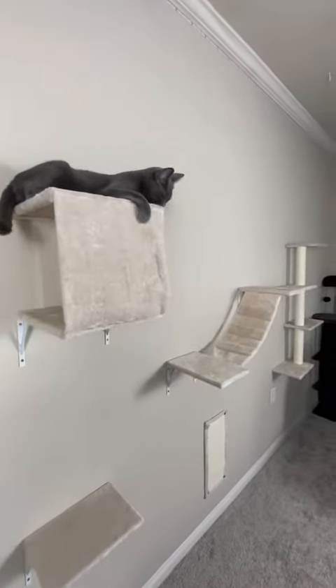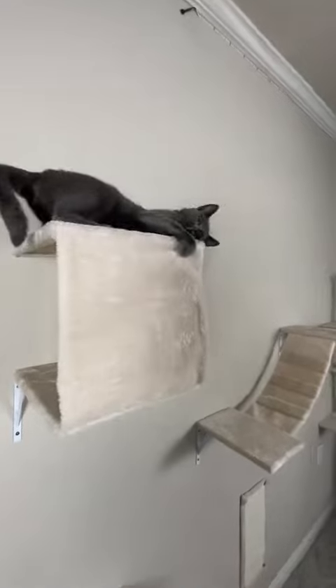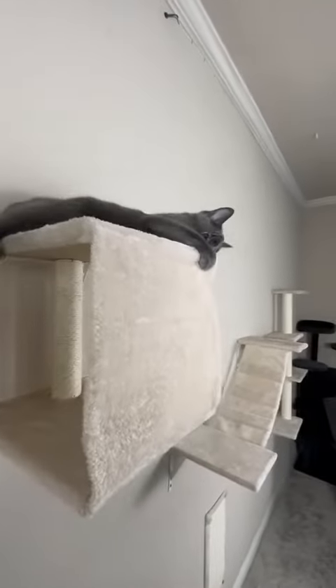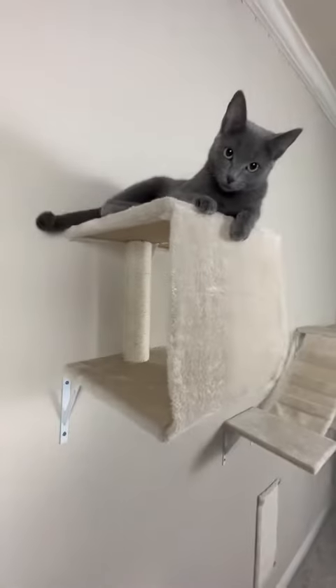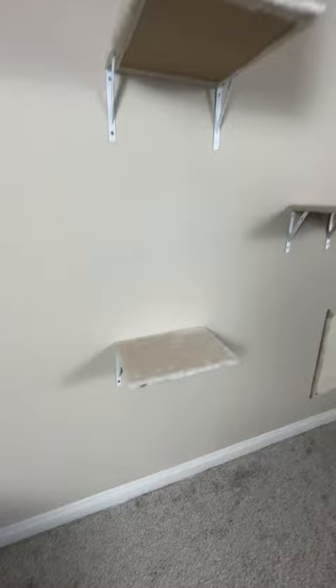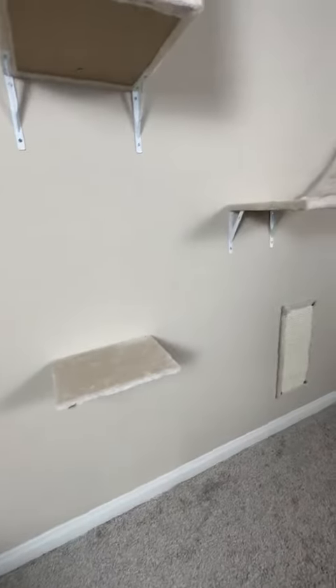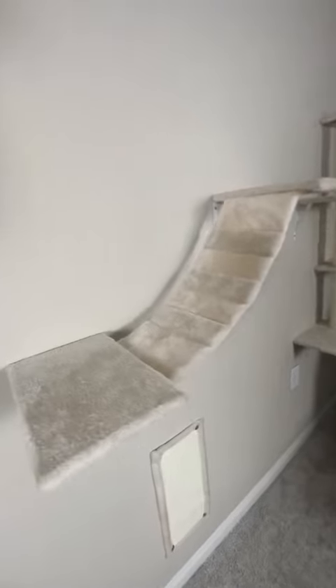This is a cat wall that I got for my cats to play on. You can see my little one likes it up here on top — she might even fall off, she does it sometimes. There's a scratch post inside of there. Here is where they jump up on the bottom and then walk across here, they've got a little ladder. It's actually really fun for them.